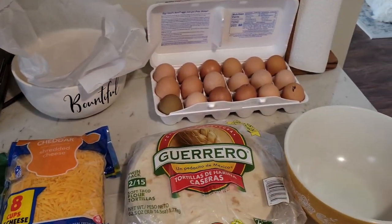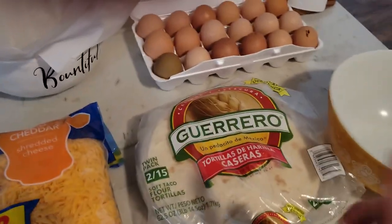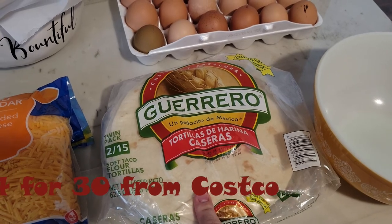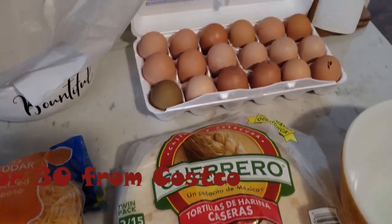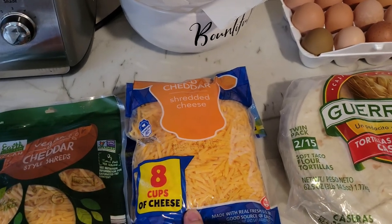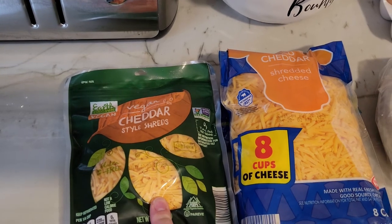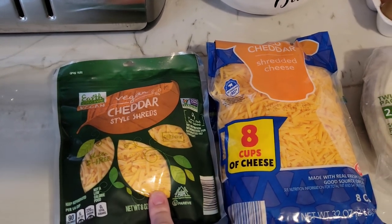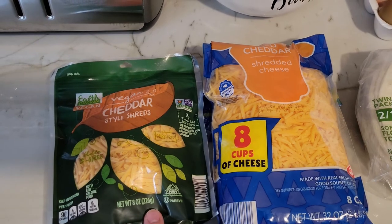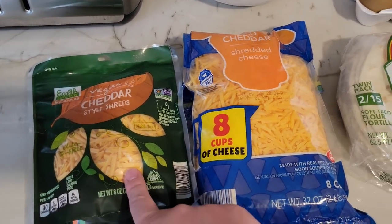While we're waiting on our sausage and onions, I'll show you our ingredients. I like to buy the tortillas from Costco — you can buy 30 of them, I just tossed them in the freezer. For cheese, I like to buy these big bags of cheddar from Aldi. This is the vegan cheddar from Aldi that Hunter likes. He prefers this one over the Violife — the Violife is made with coconut and you can really taste that.